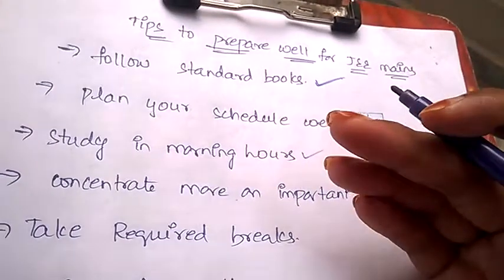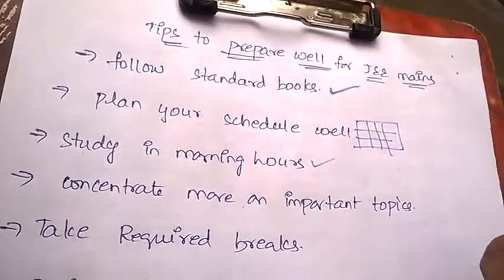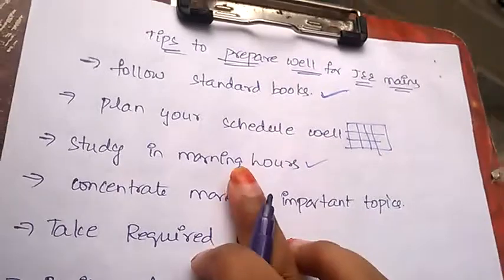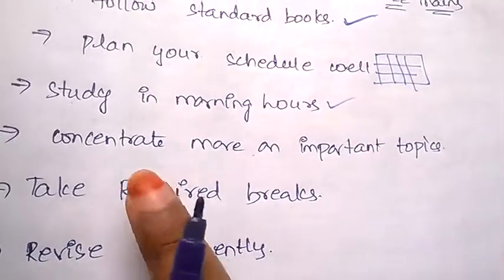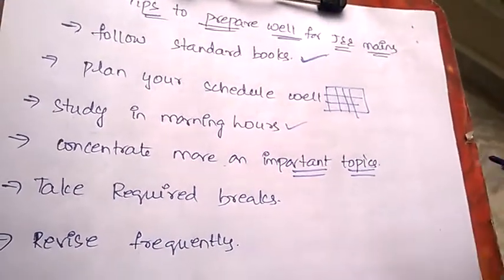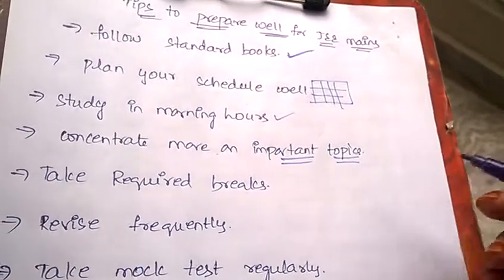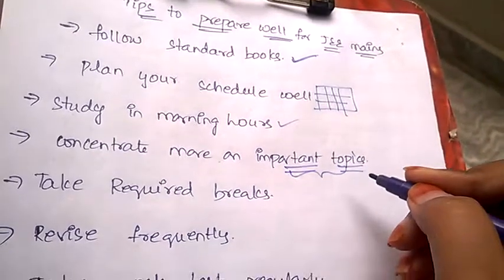It's always better to study in the morning hours because you'll find a peaceful environment where you can easily concentrate and remember topics for a long time. Always prefer studying in early morning hours, and concentrate more on important topics because these topics are regularly repeated in every year's JEE Mains question paper.